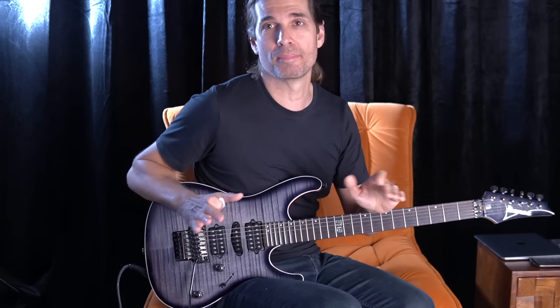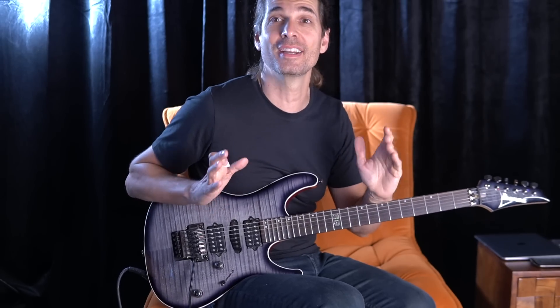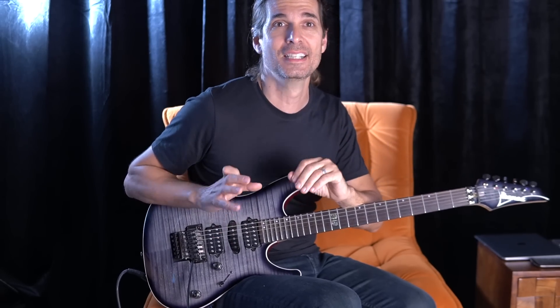Hey guys, Kiko here. This video is about a very important exercise if you're learning the scales, if you're learning the modes. So it's a necessary exercise, I think.